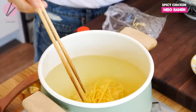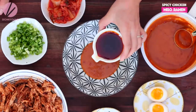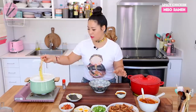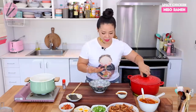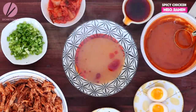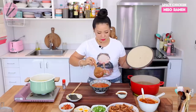While the ramen noodles are cooking — that one to two minutes — we are going to quickly assemble the bowl. You will need about a quarter cup of the tare per serving. You can add a little more if you like it saltier. And about a tablespoon of this flavored oil — this flavored oil really makes a huge difference. Now let's pour the hot ramen broth over the tare and the flavored oil. You will need about two cups of the broth per serving.